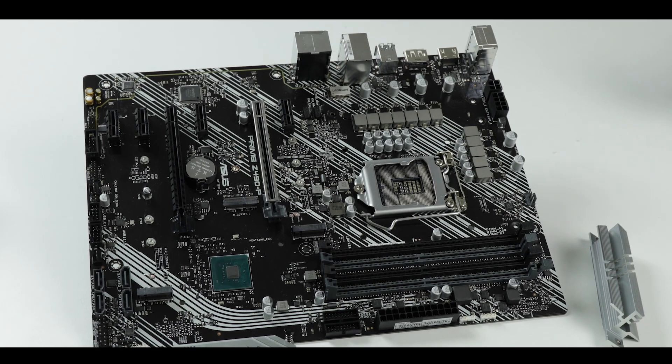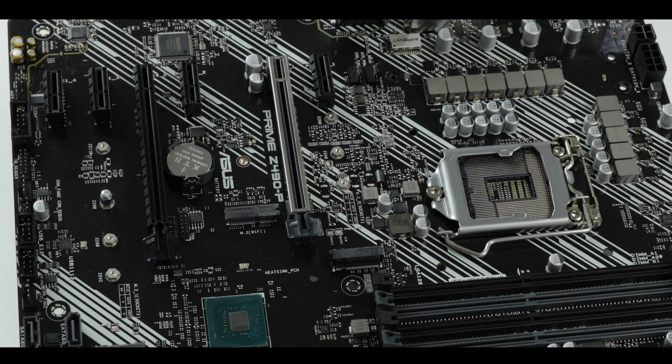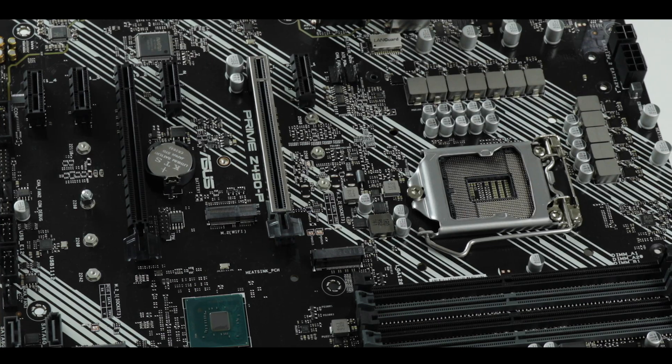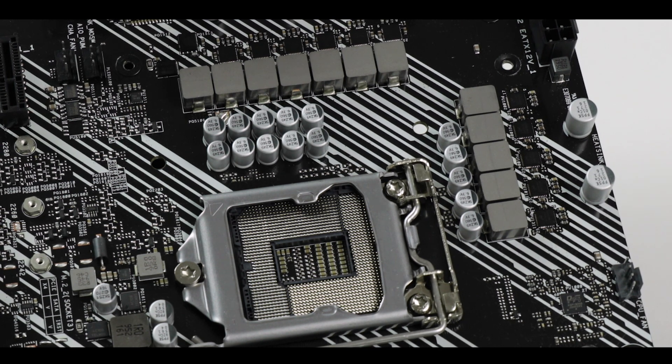The best engineered boards in my opinion are usually the most affordable ones, because engineers really have to balance efficiency, power, and durability with cost. That entails absolute control of not only the manufacturing process but the components present on the board. It's also about reputation. The Prime P is often ASUS's best-seller motherboard, so if they get it wrong here it's really going to reflect poorly on the entire series.